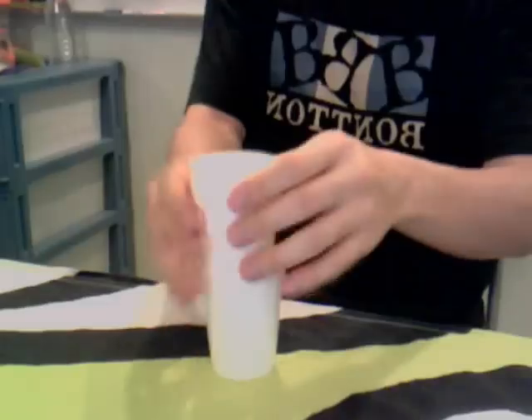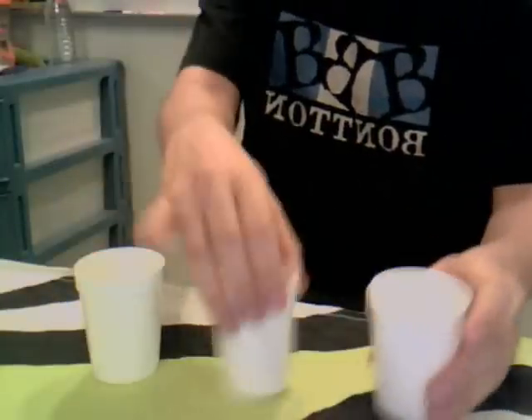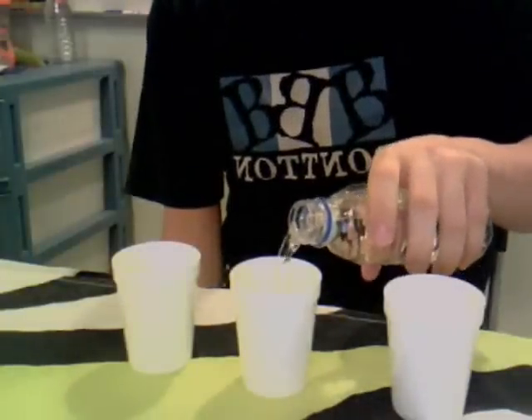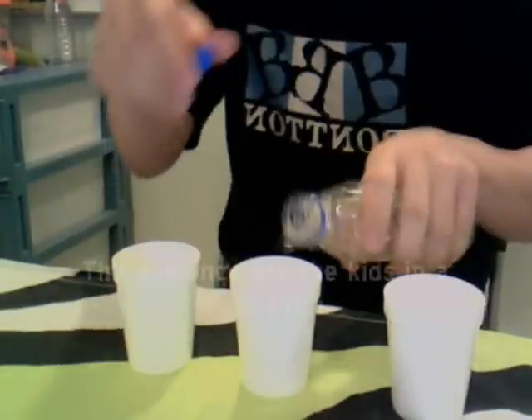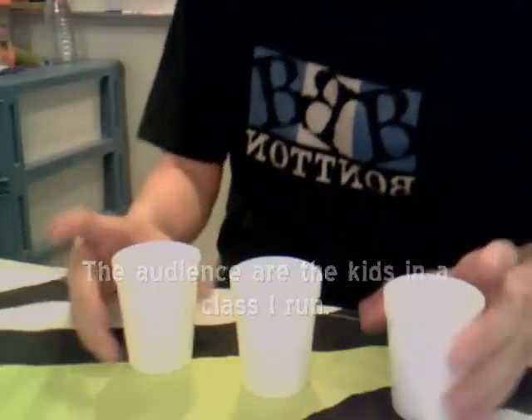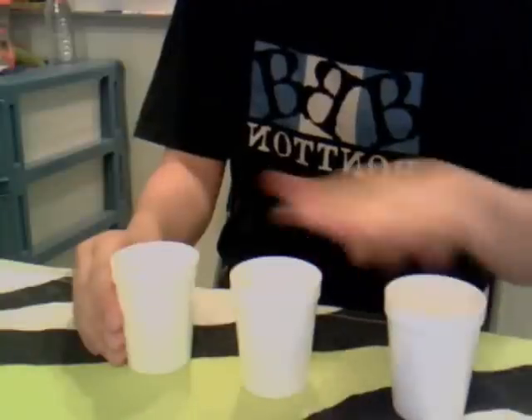Alright, so I have three cups that I'm going to lay out here. They are three regular plastic cups. Now I'm going to pour some water into one of the cups. Okay, so there's water in this cup. Where is the water right now — in which cup? One, two, or three? Two. Okay, so the water is here.